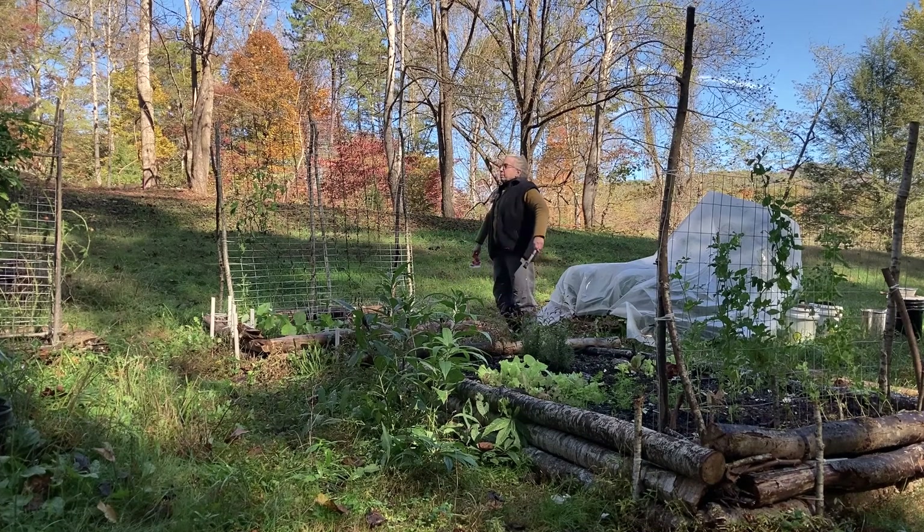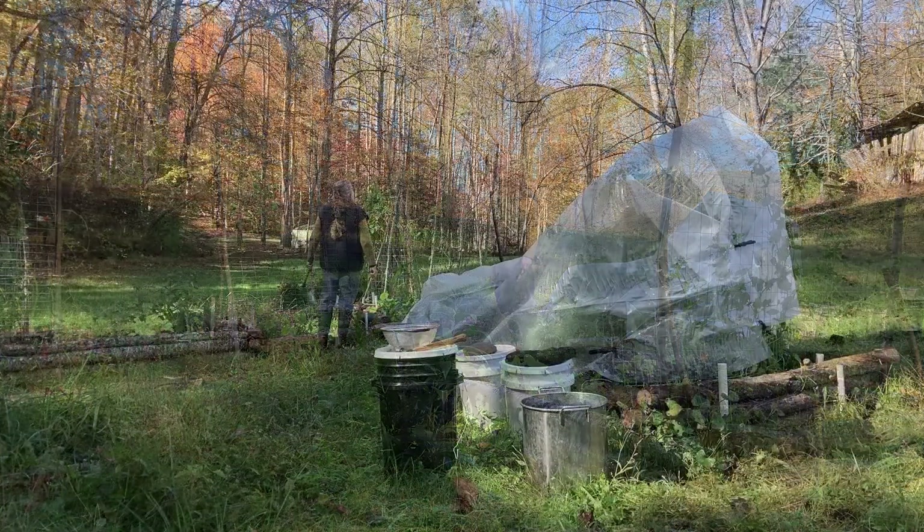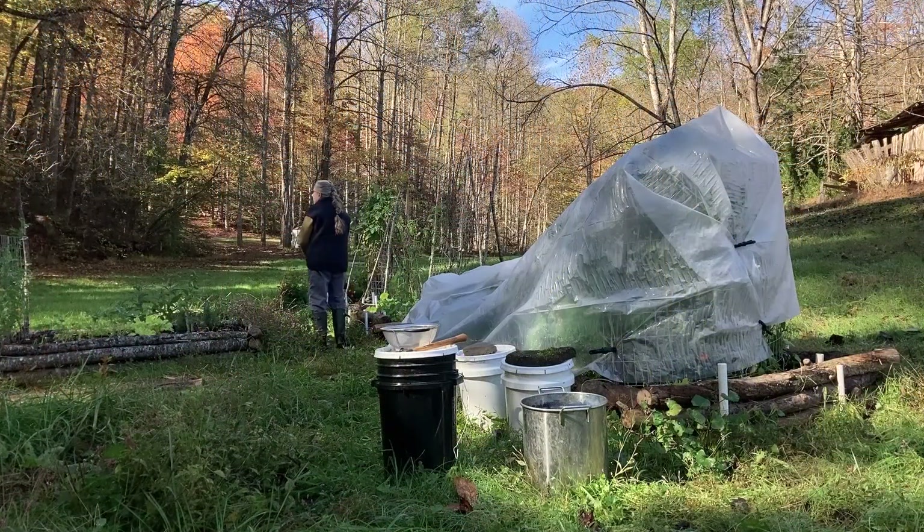That's it for planting garlic, but I'm just going to stand here for a second and enjoy this beautiful crisp fall morning. It's so beautiful — oh my goodness, it's just perfect.